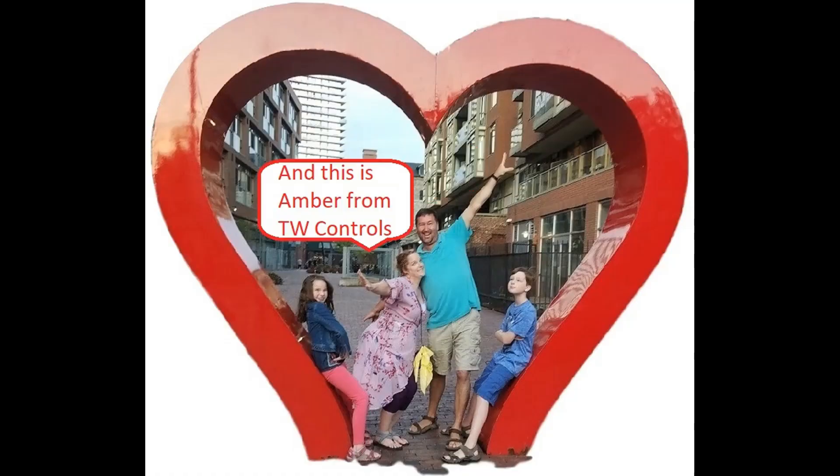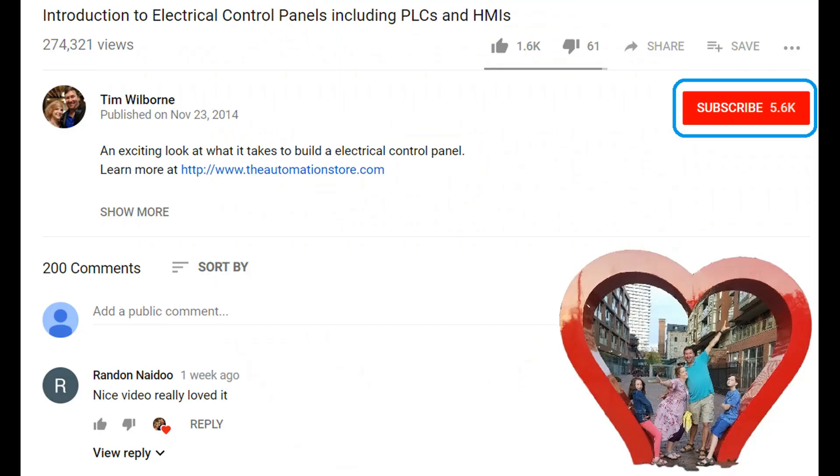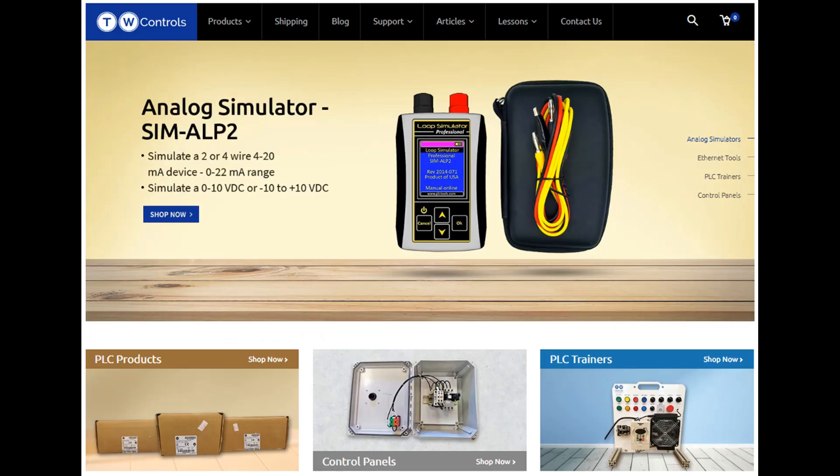This is Tim and this is Amber of TW Controls. We run the automation store. Be sure to subscribe for more great videos, like this video, and comment on what you would like to see next. Visit our website where we offer a full line of PLCs, simulators, control panels, PLC trainers, and more.